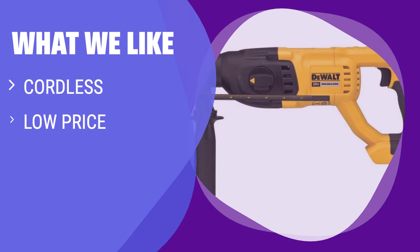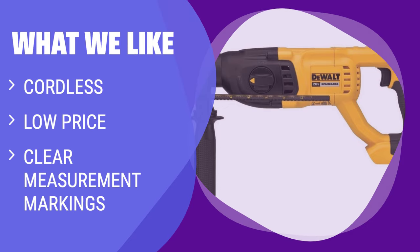What we like: If you need power and functionality without dealing with cords, the cordless drill with clear measurement markings is a valuable choice. If you have a 20-volt DEWALT battery on hand and are looking for a budget-friendly option, you should consider this.